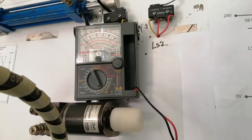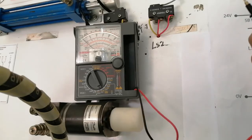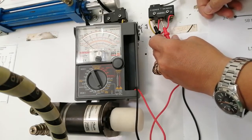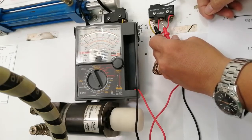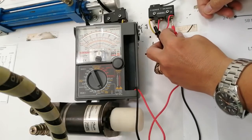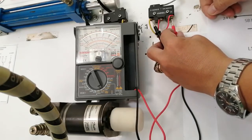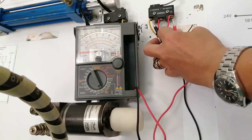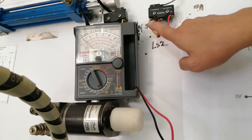We have the limit switch here. To identify the three terminals — where is the normally open and normally closed — I will use a tester. We connect to two terminals: if the tester works without pressing, that is normally closed. If we change to another contact and the tester works without pressing, that is also normally closed. When something presses the limit switch, the contact opens. So we can identify which terminal is normally open and which is normally closed. The yellow-colored wire is the common.